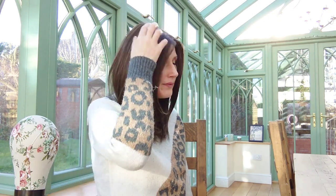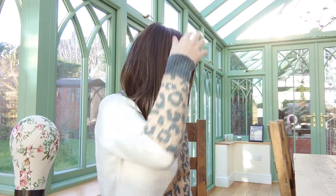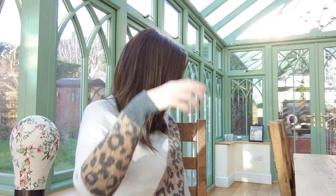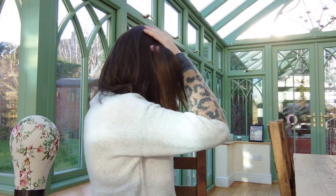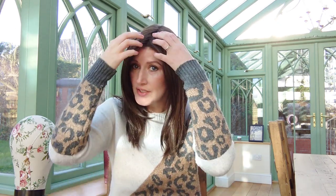Let me take you through the specs. She is 11 inches in the fringe, 14 and a half inches from crown to tips, and her nape is 10 inches. On the website it says overall she is between 6 and 16 inches. She's a really beautiful length — just past the collar bone with these lovely choppy layers.